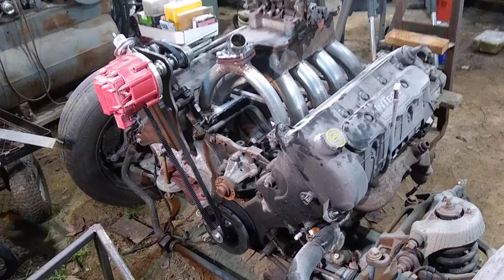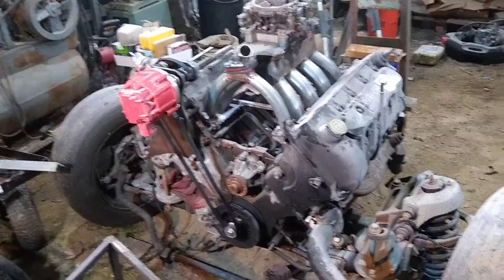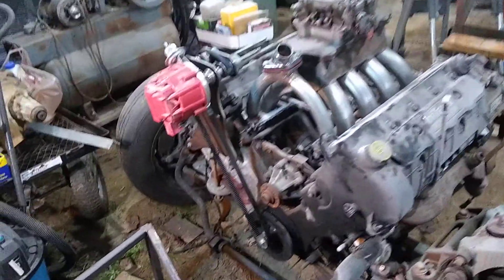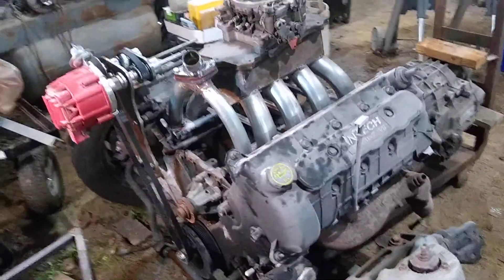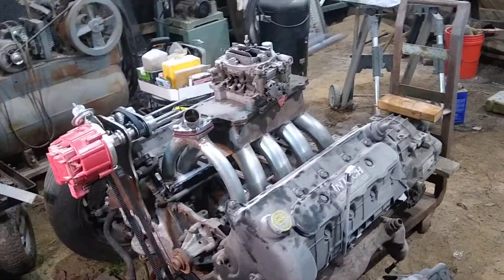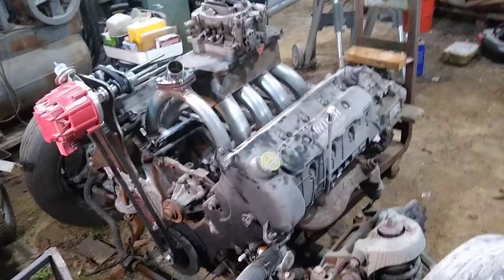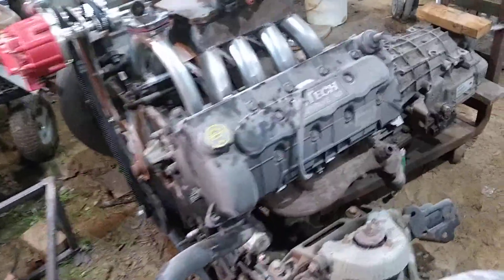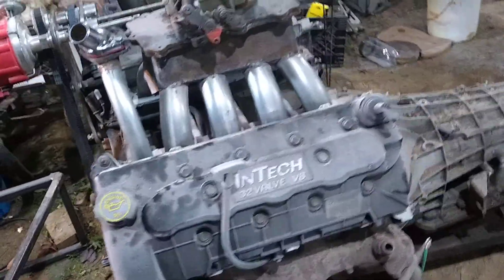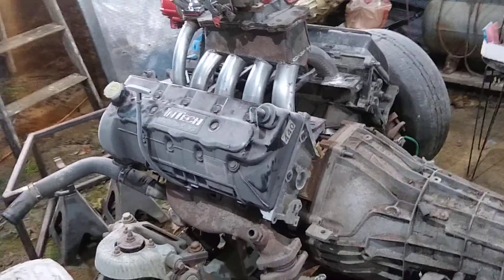Then I discovered that the engine control module will not control the engine unless it can talk to the body and transmission control module. I knew it had a body control module, but I didn't know that the transmission control module was its own separate thing. So that's gone off to get crushed and turned into rebar — leaving me up the creek without a paddle for the transmission and engine control.